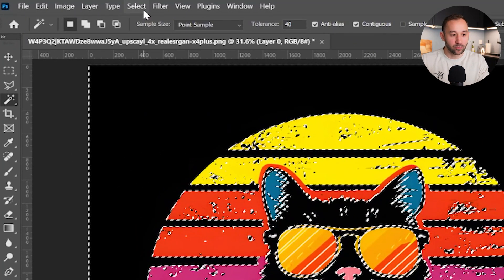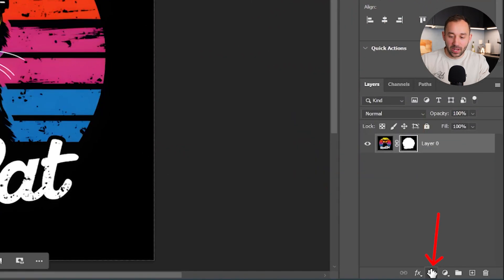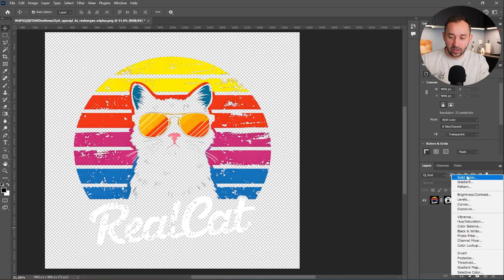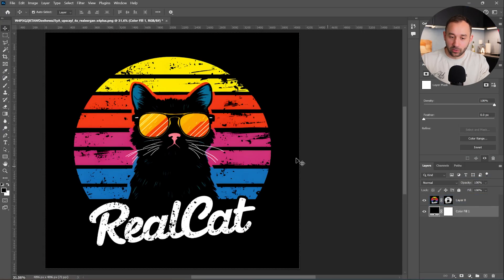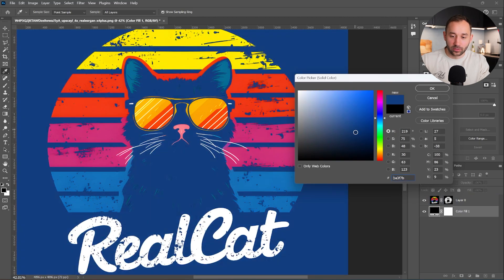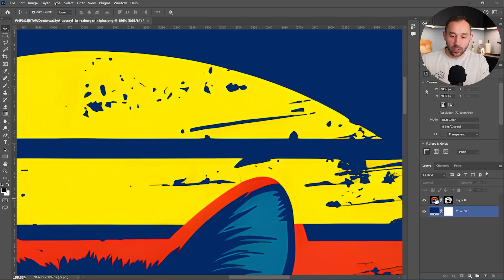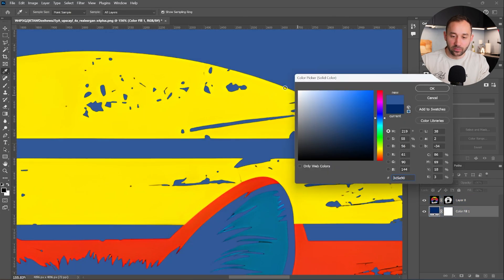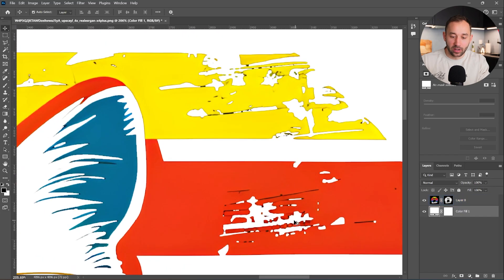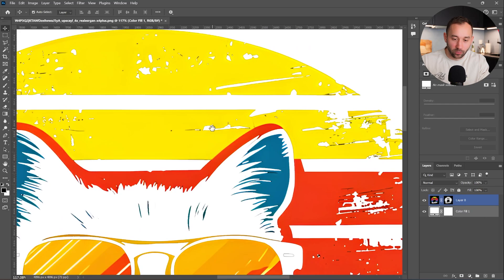Now that we have the selection, click Select Inverse and then add a layer mask. I think that looks pretty decent — add a background color to see how it would look on a t-shirt. Let's do dark navy. That's a pretty decent job. If we zoom in and especially if it changes to white, we're still going to see some imperfections with the black, but you can refine that a little bit. I don't think there's a way to 100% remove all of them unless you want to manually draw over them, which takes forever.